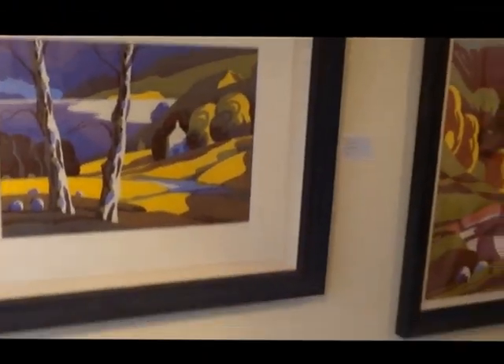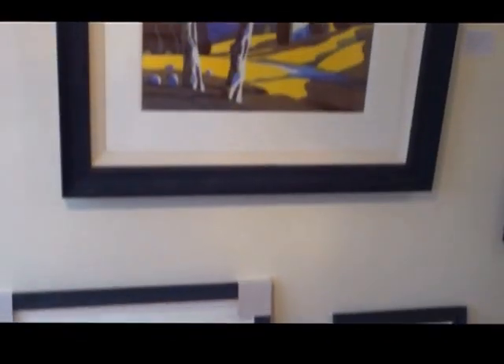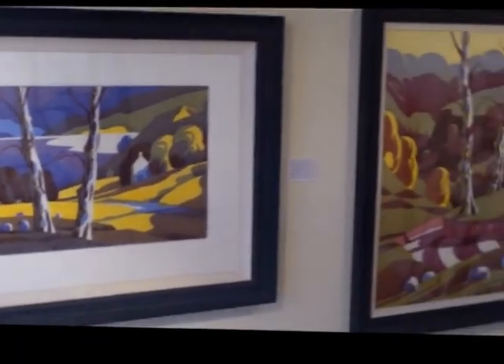Sorry about the reflections here. But you get the general idea of how they're framed. It's a very strong frame and it really suits the work.